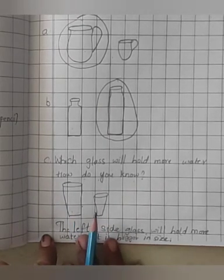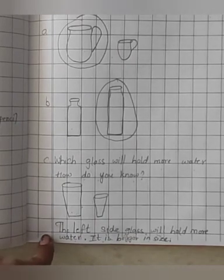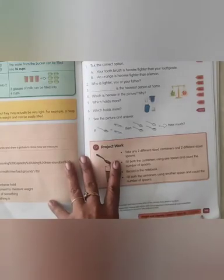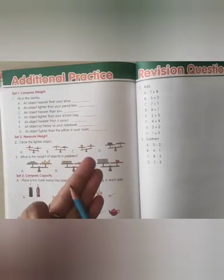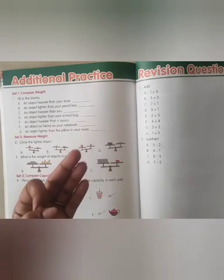You have to complete your classwork workbook, page number 145. Turn the page — page number 146 and 147. You have to complete your workbook, classwork, and textbook. Send it on the WhatsApp group. Thank you. Bye bye.